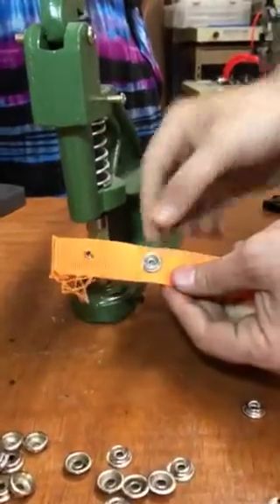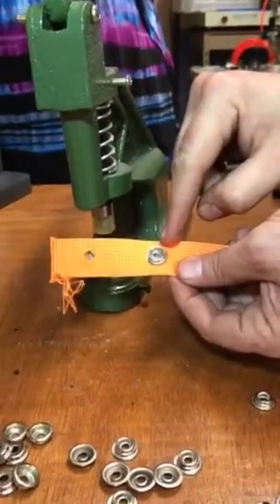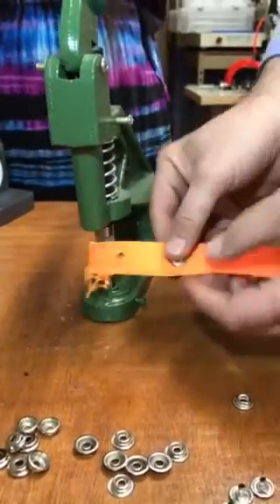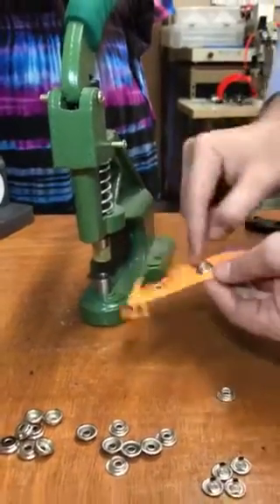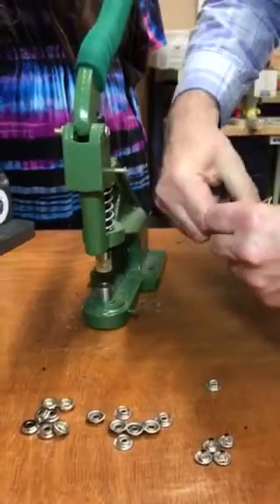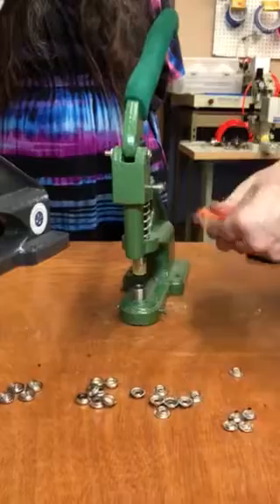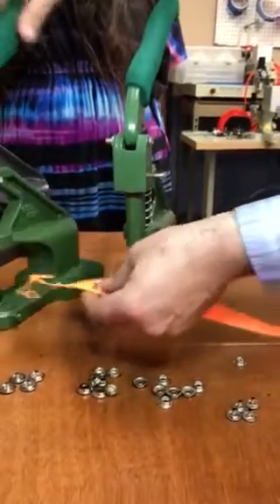This is what we want — beautiful, right in the center. This is the back of the cap and this is the front. So I'm going to go ahead and make another hole right here.